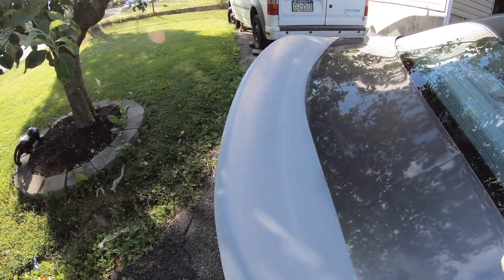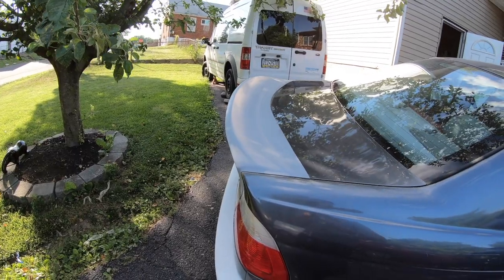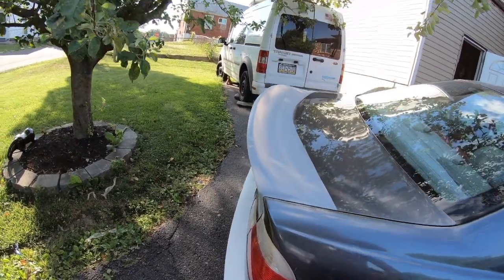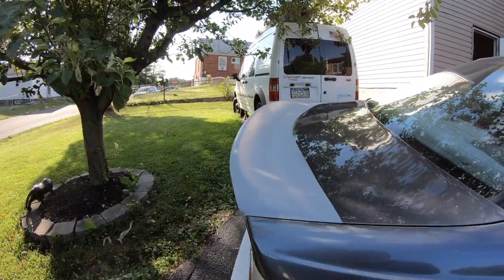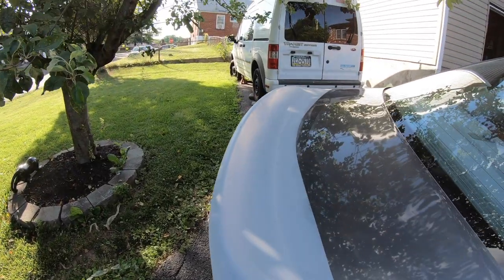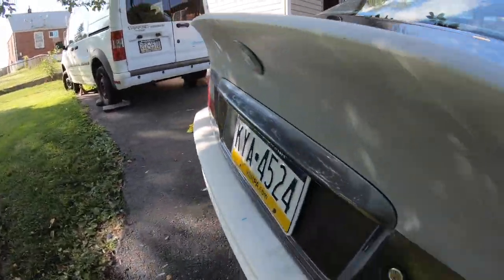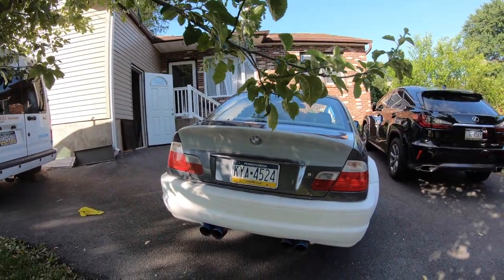But if you have good Bondo, this is the way to do it. Just take your time. Sand everything down. Epoxy first. Sand everything down so it's really nice and thin. Then slowly apply the Bondo, let it rest, cure, get hard, and then you can sand it down. Then some primer on it. I'm really happy with it, to be honest. For the first time trying it, even though this is just the first coat, I'm still super happy with it.